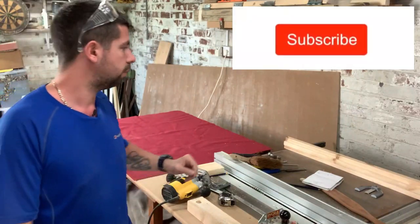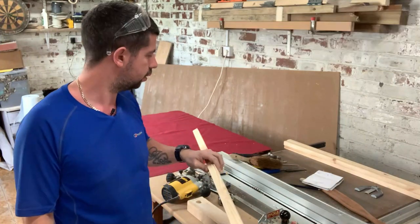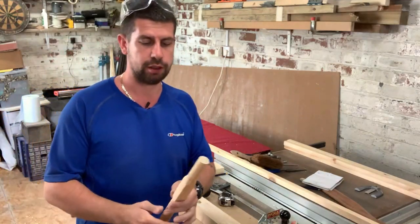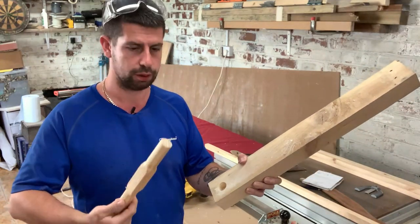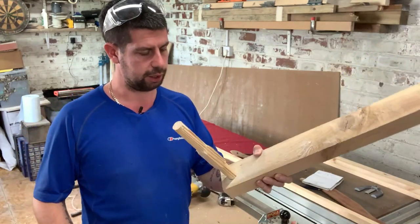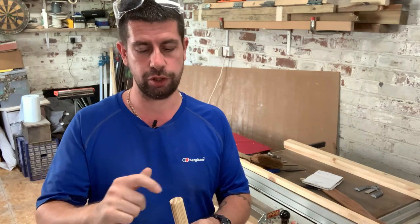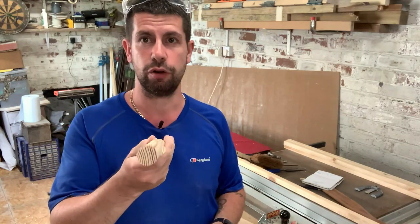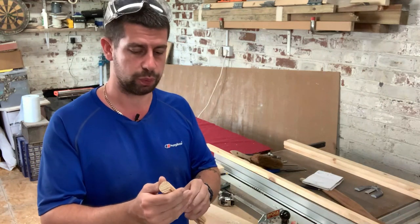Now's the time to make the dowels, the bars. I've got some 25mm square, or one inch square, stock. I've drilled a one inch hole as a test and it fits but it's not a perfect fit — it's difficult to make a perfect dowel unless you've got a copy attachment on your lathe. So the way I'm going to do it is on the router table. I've got a half inch round-over bit, and if I run it on each corner it rounds it over to near enough a perfect dowel — near enough for what we want. Once it's sanded and painted it'll be fine.